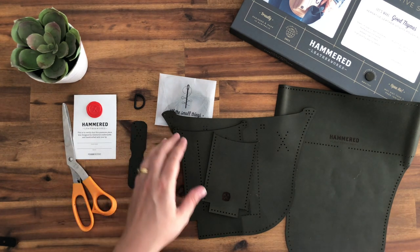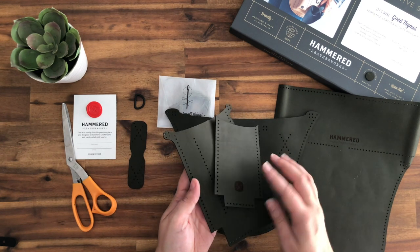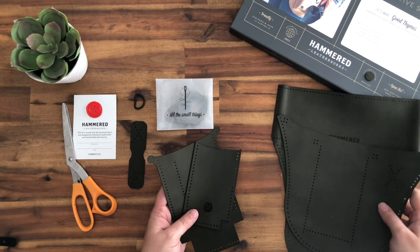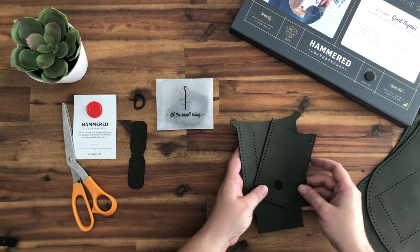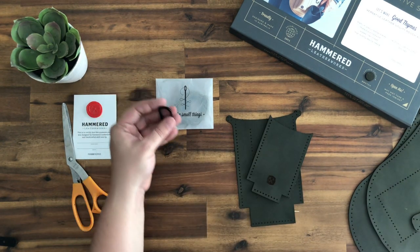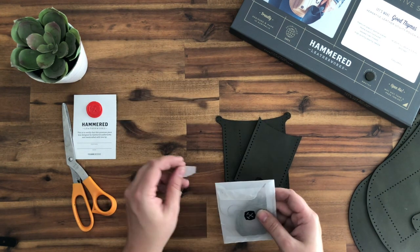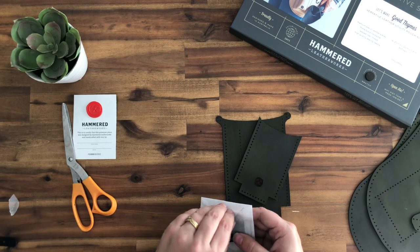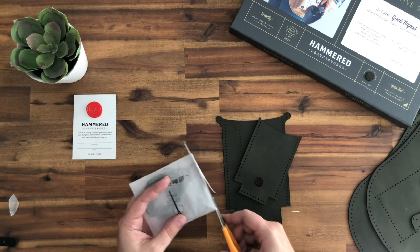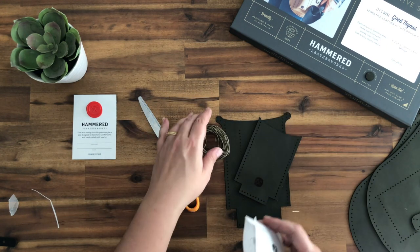Next, we're going to start by working with the two smallest pieces — they're going to become our two front pockets. Take your two largest pieces and set them aside along with the strap and D-ring piece. Opening your envelope: if you haven't watched our Stitching 101 video tutorial, now is the time to go and do it. There's your needle and thread.